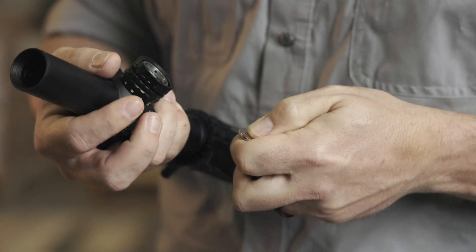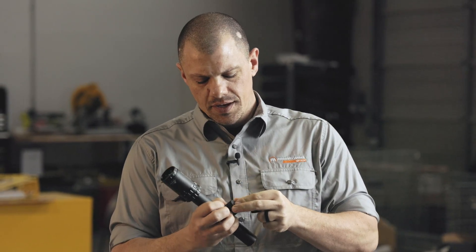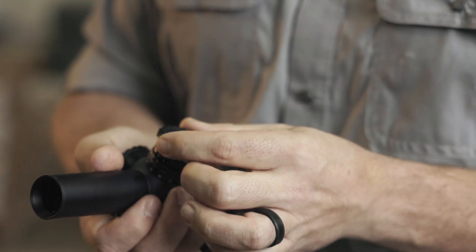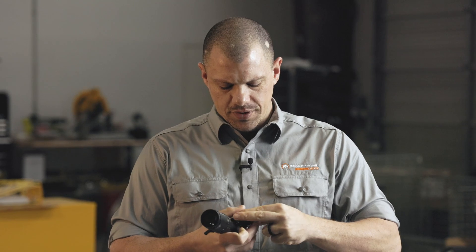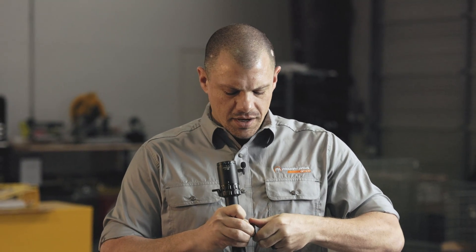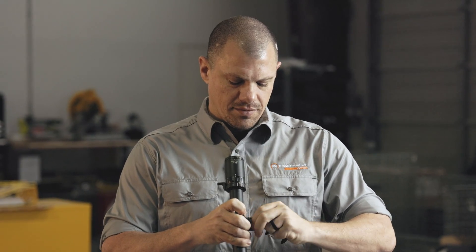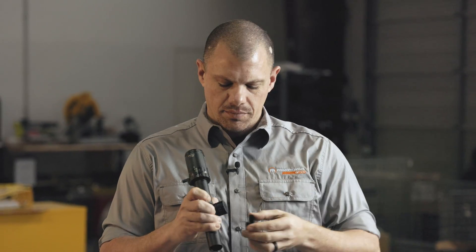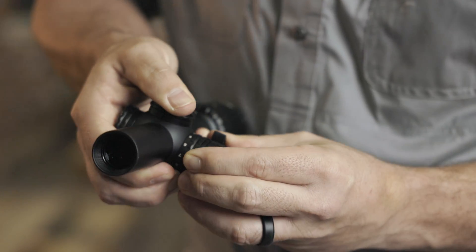Once it is seated, you're going to take your CR2032 battery, put that in with the positive side facing up, and then take your scope's original battery cap and screw that onto the outside of the Autolive Battery Cap. Your Autolive Battery Cap also comes with a wrench for the locking ring. What the locking ring does is it pushes up against the rheostat for your illumination and locks the whole assembly into place so you don't accidentally unscrew it as you're adjusting it. A little plastic spanner wrench goes on, give it a twist, lock it, and that is it. It is good to go.